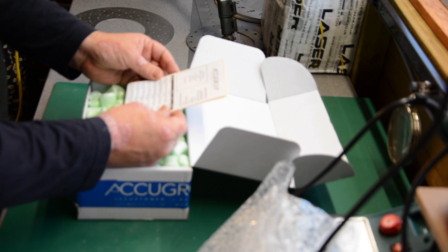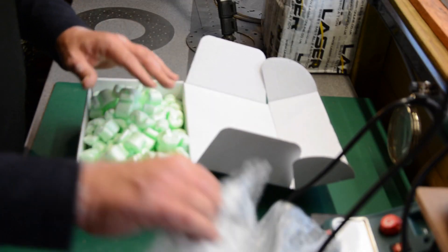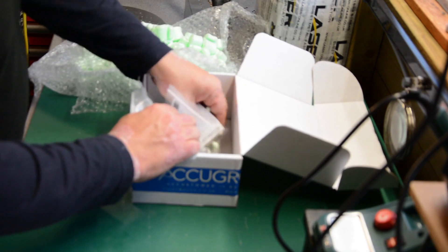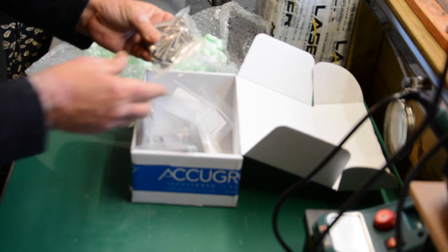Here we go — certificate of conformity, reference number, invoice for all the parts. Loads of bubble wrap which will now be fun — spend a week chasing those round the shed. But again, attention to detail. A4 stainless steel. I'm not the biggest fan of bubble wrap, but I respect that it's kept everything from wrapping around and getting damaged, or even the outer box getting burst.